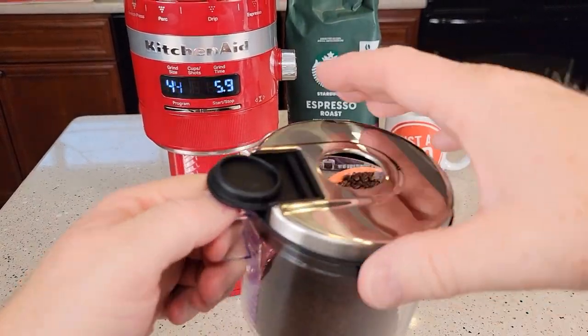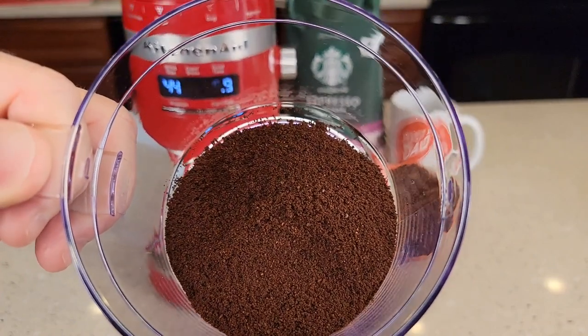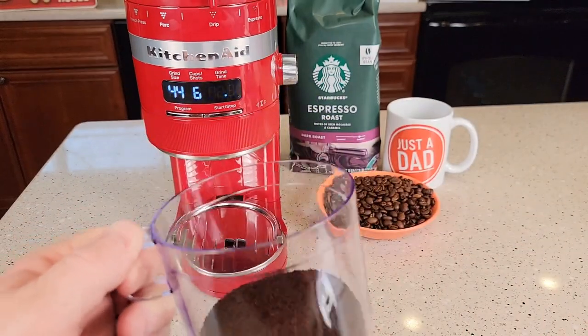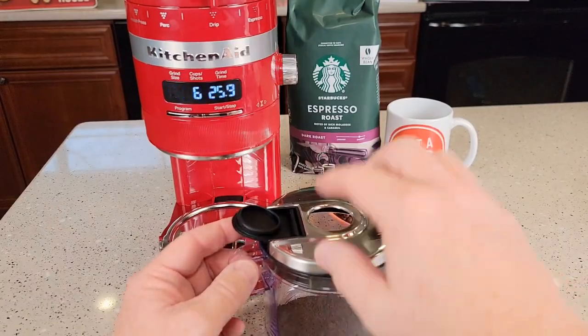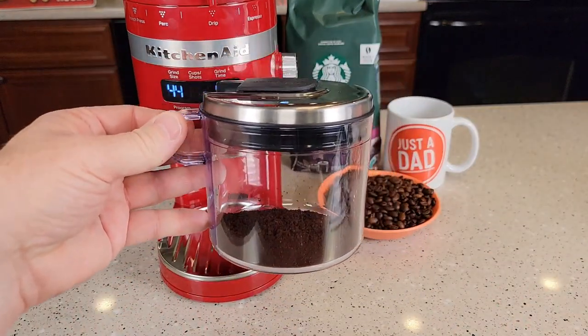Let's take this out and take a look — that looks awesome. What I like is there's not a bunch of static electricity clinging; sometimes coffee really clings to everything, but this looks really nice. If I wanted to, I could put the lid on and store it, so a whole batch would be ready to go.